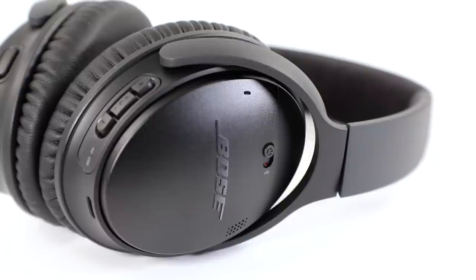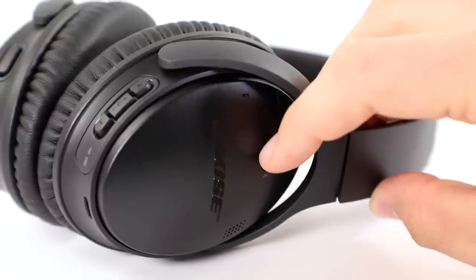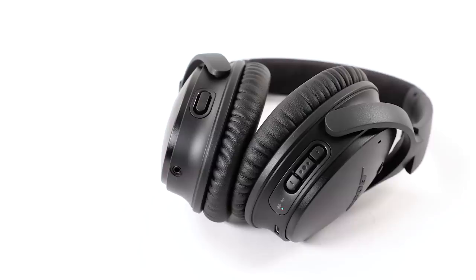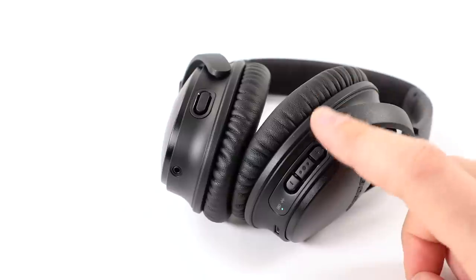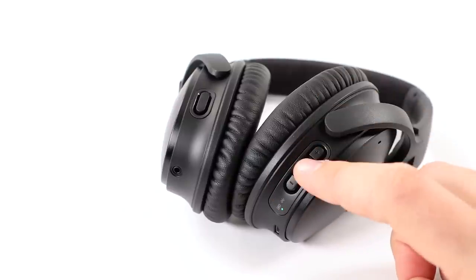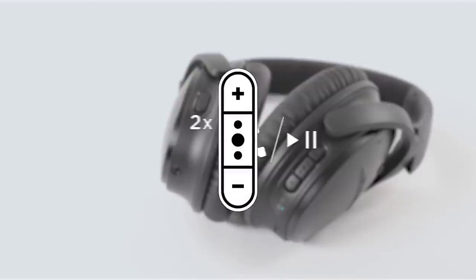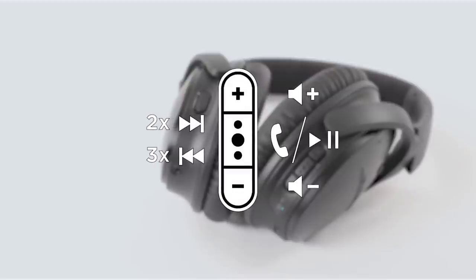On the right side cup, you will see your power and Bluetooth switch. To power on, slide right until you see a green dot. On the right side of your headphones, you'll find plus and minus buttons to adjust the volume. Also the multi-function button, which is used to initiate play, pause, and other track controls. Even more details about the multi-function button are located in your owner's guide.